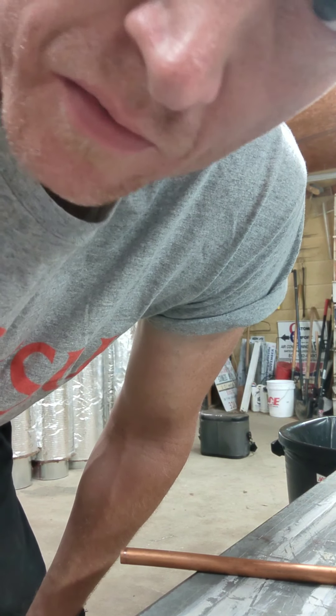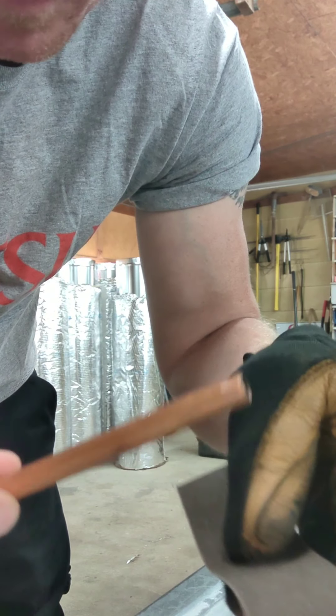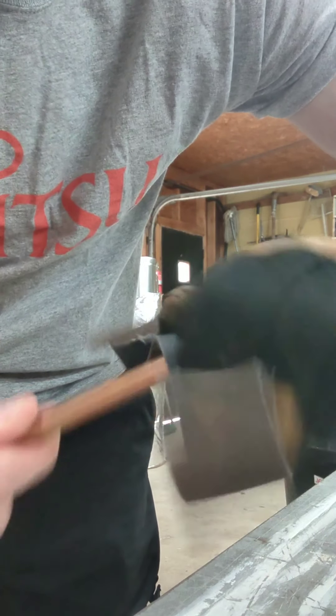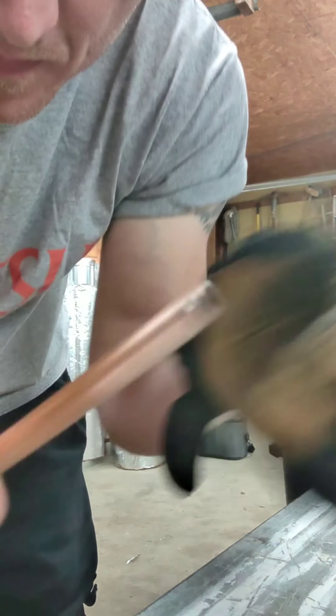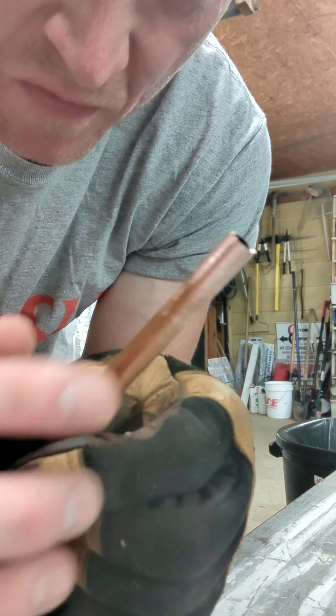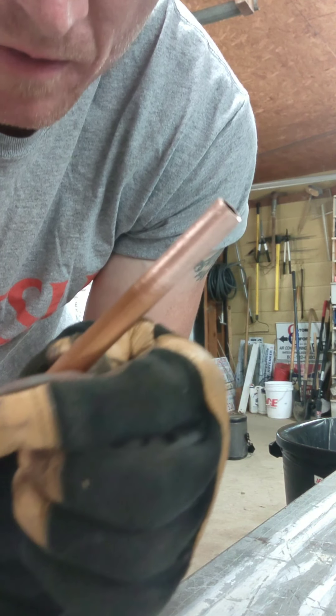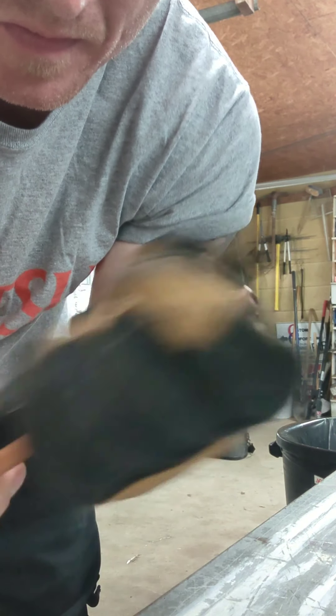Y'all know the next step: get your copper, get some sandpaper, and we've got to get this ready to be soldered. That's a good end right there. See the difference? Nice and clean and shiny. We made some superficial scratches that help the soldering process. It's got to be ultra clean in order to solder.